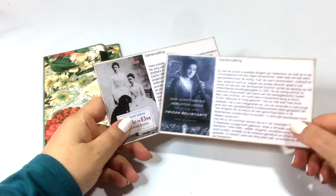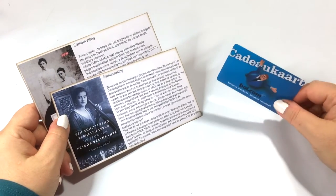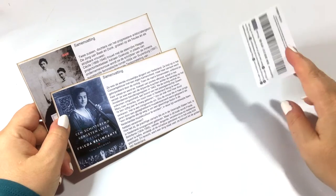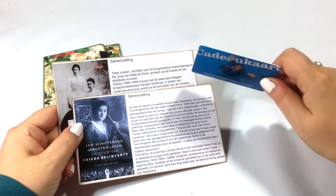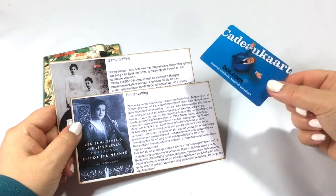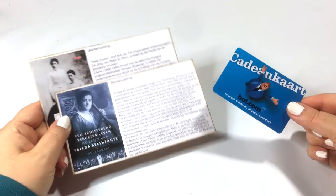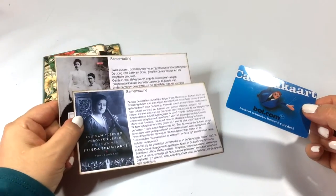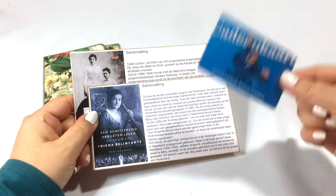I found the e-book price for each of the two books, and then I bought a gift card — this is a Dutch gift card with which she can buy ebooks. I added the price of the two books together and put that exact amount on the card. It's very specific, but that's on purpose, because then it approximates the actual giving of these books the most.